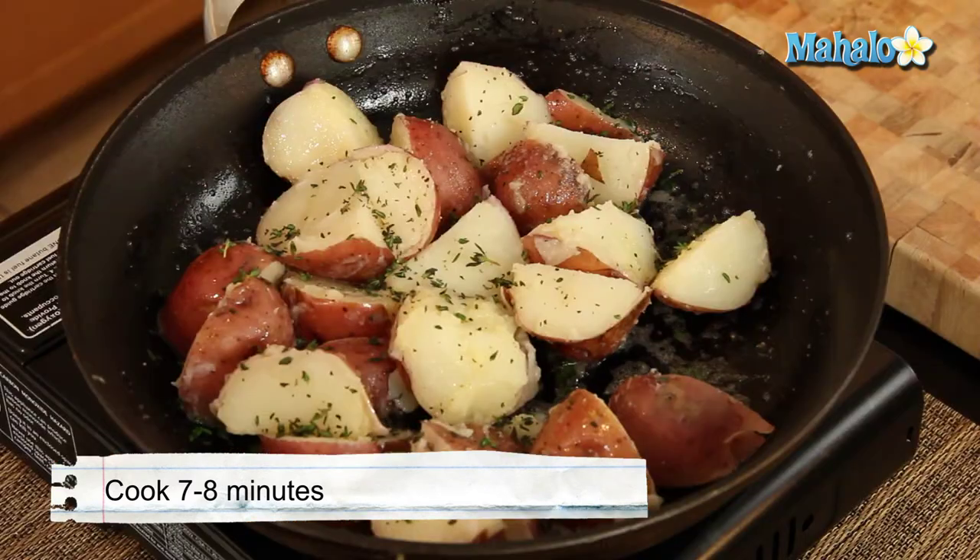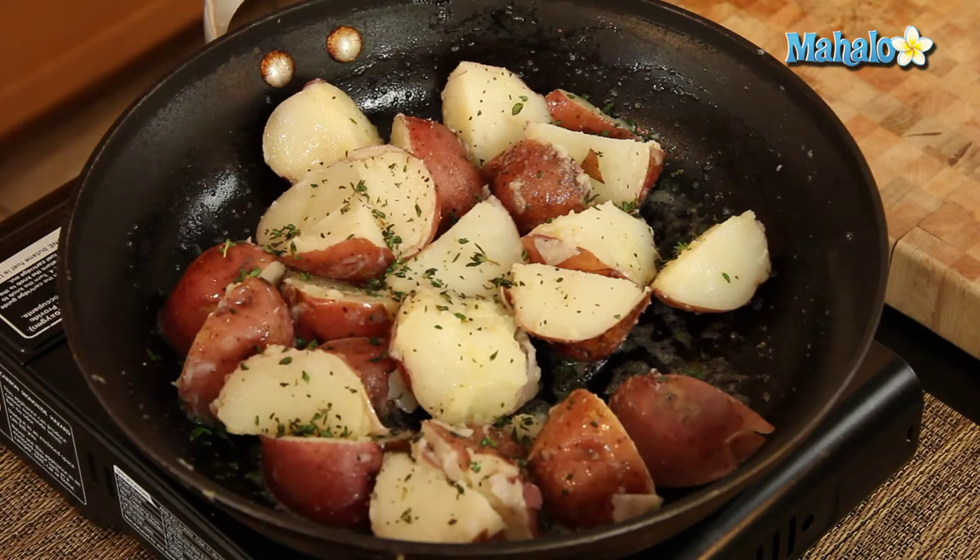So now what we're going to do is let them cook in the pan for about seven to eight minutes, only stirring occasionally until they start to get a little bit brown. That's all we're looking for — just a little bit of that crunchy, yummy brown. So we'll come back in seven to eight minutes and see how they look.